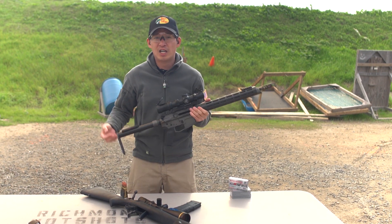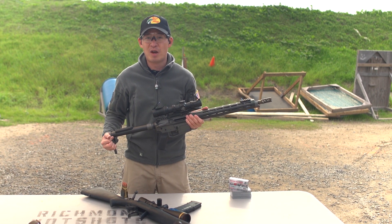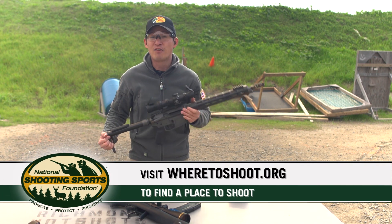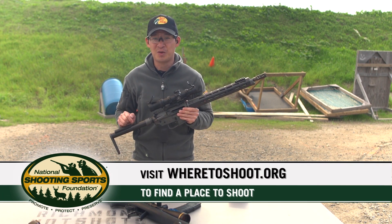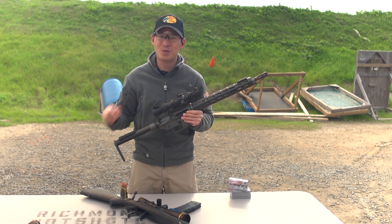Now that you know how to load and unload a bolt-action and semi-automatic rifle in a safe manner, head out to the range and practice. If you're looking for a place to shoot, check out wheretoshoot.org. And finally, remember: firearm safety begins with you.